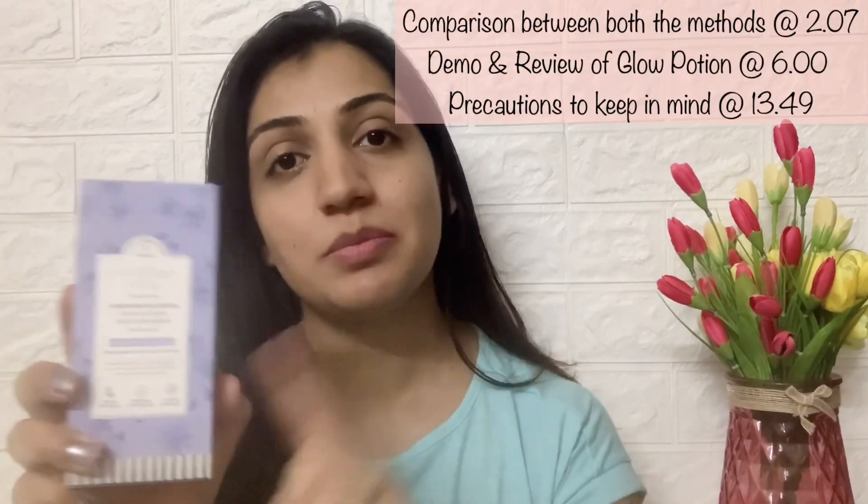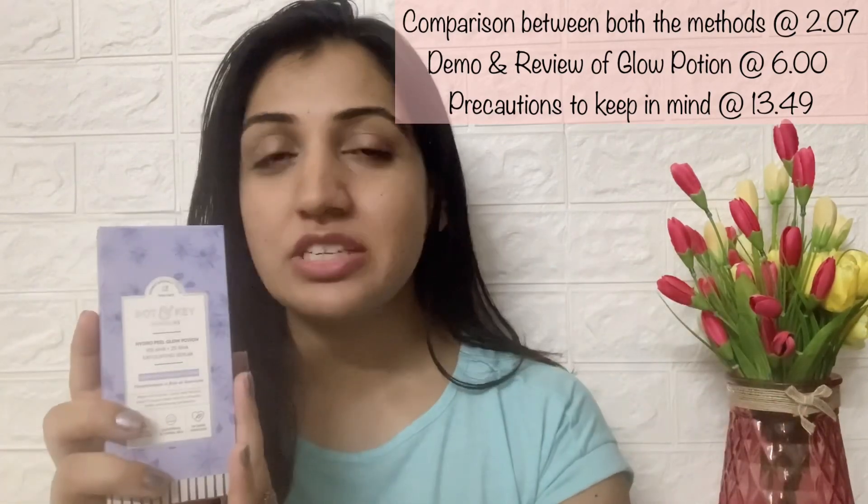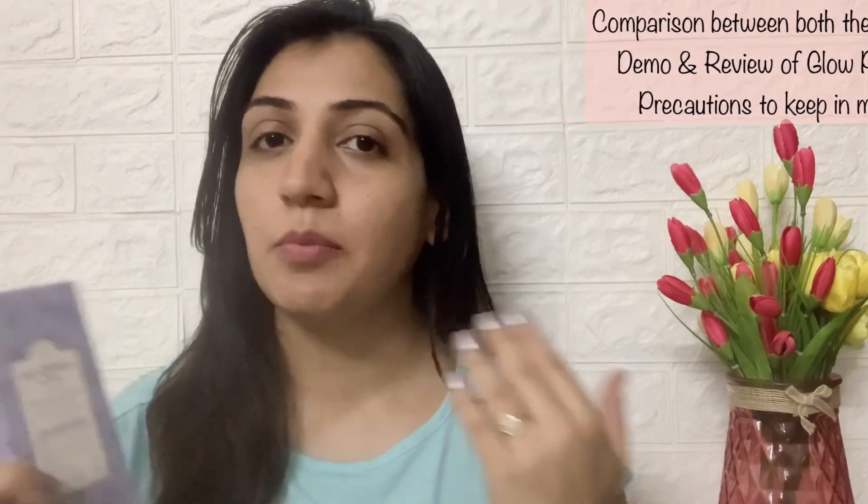I also feel it's very important to cover what the right time is to introduce chemical exfoliators into your skincare, what the frequency should be, the right way to do it, and most importantly, which skin types or concerns are better suited to physical versus chemical exfoliation.